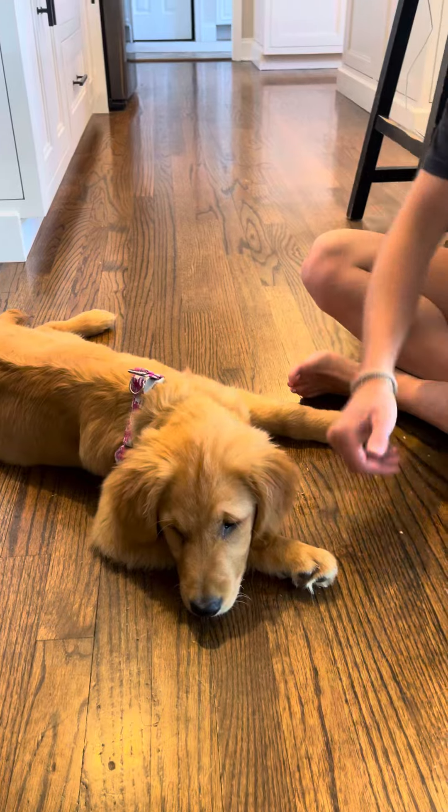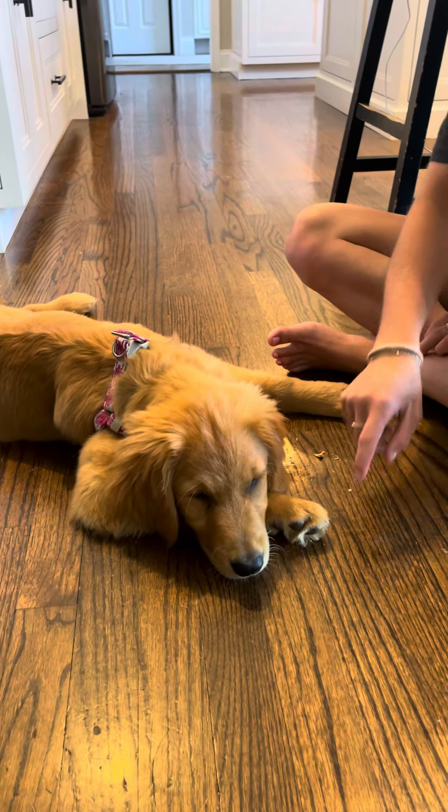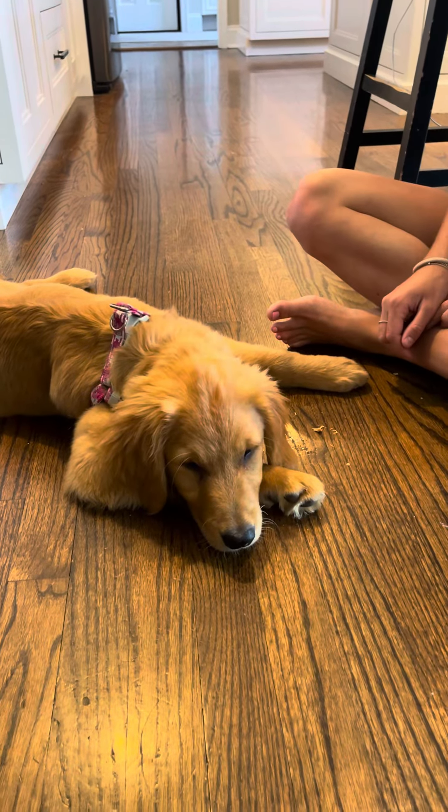Much better. There you go. So nice. She's like, okay. And I think we've lost—